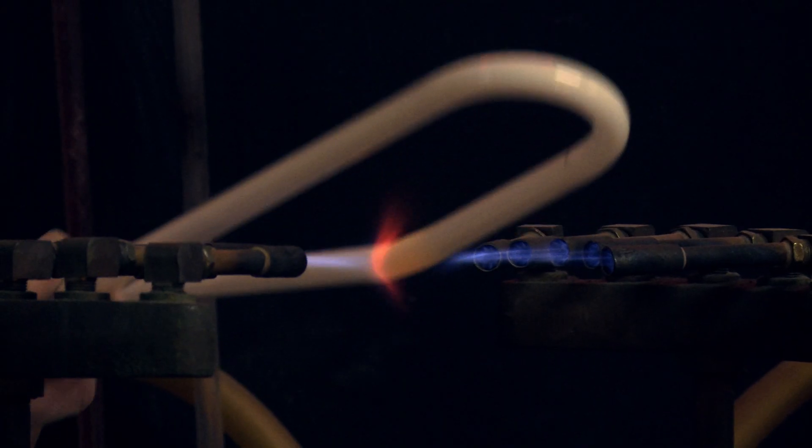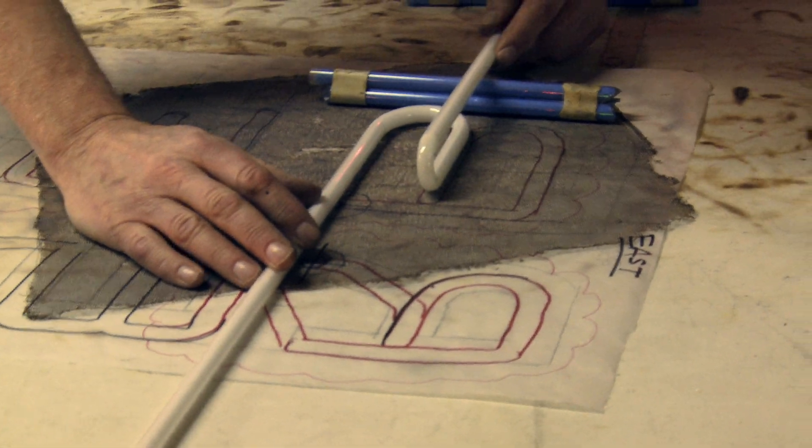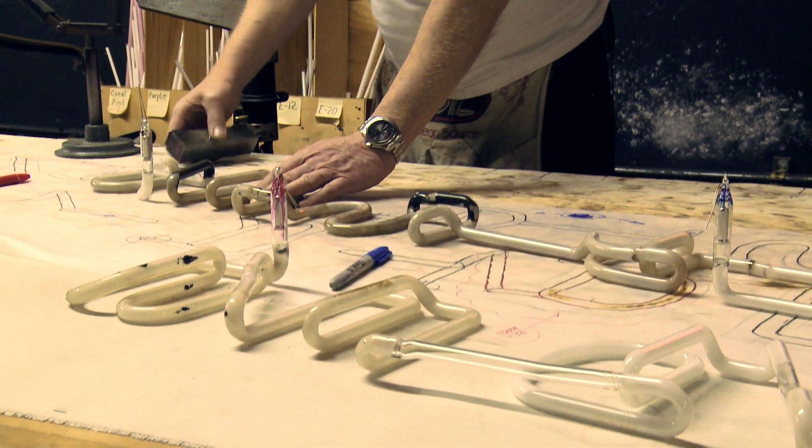This bend is going to be a 90-degree bend, so this one I'm going to do in the crossfire. You see the glass is starting to move, gets a little orange in color. I come out, make my bend, and lay it on the pattern. And then we backfill it with the gas, either argon or neon.